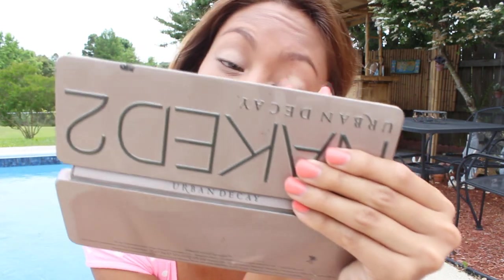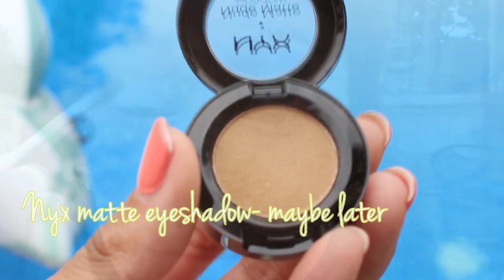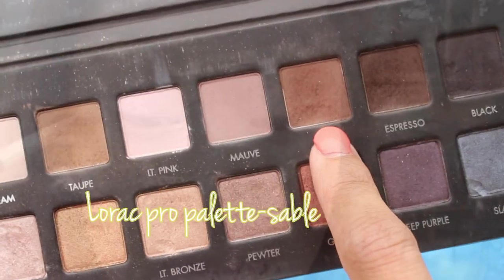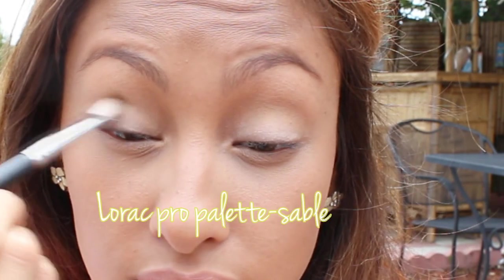I'm going to take this matte eyeshadow and put it all over my crease area just to define it more. Then I'm going to take the darker brown in the Lorac Pro palette just to deepen up the crease a little bit more — I want it to look like a gradient effect, so I put that in my crease as well.